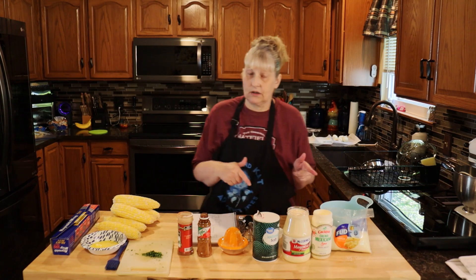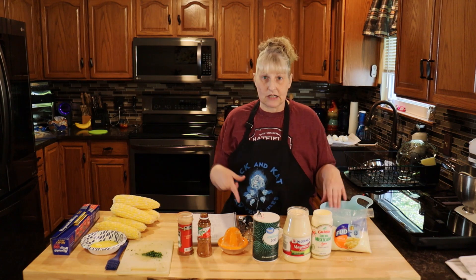You're going to want to preheat your grill to medium. While that's heating, we're going to make our sauce for the corn.